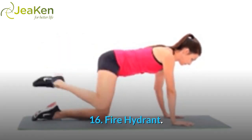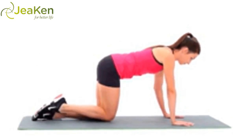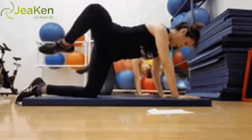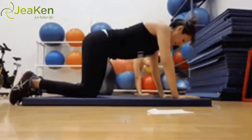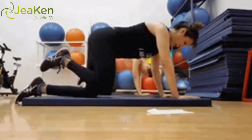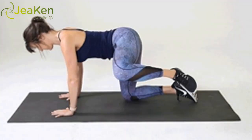Exercise 16: Fire Hydrant. Here's the proper form for the Fire Hydrant exercise. You may feel silly doing this move, but the fire hydrant is a fantastic exercise that activates the gluteus medius and hamstrings. It also opens up the hips and stretches out the inner thighs. Start on all fours with your toes curled under and your feet flexed. Line up your knees directly under your hips and your shoulders directly over your wrists.